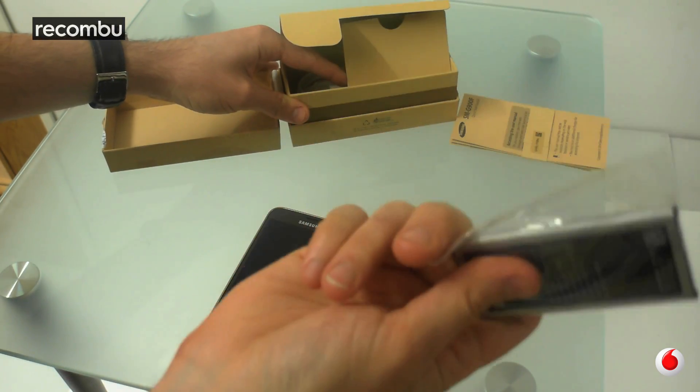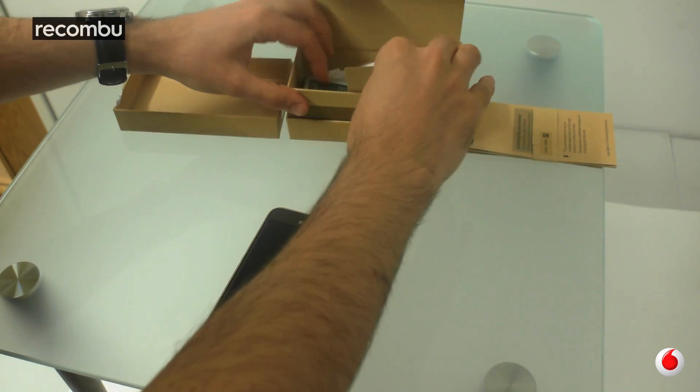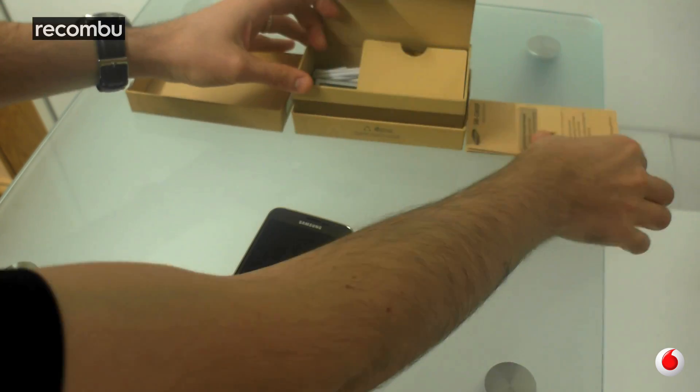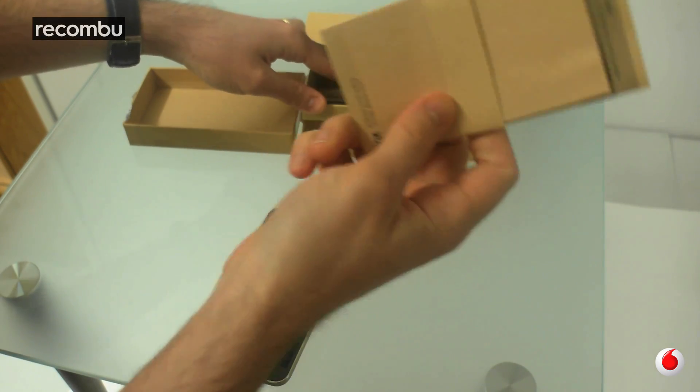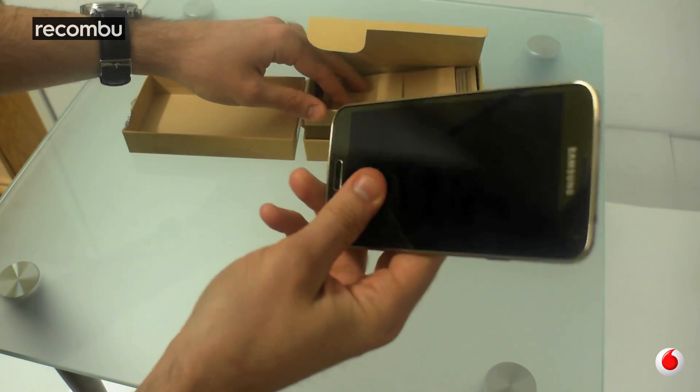And of course the battery. This probably goes in in a much neater fashion than this but let's give that a go anyway. And of course you've got the manual — don't need that because we're all phone experts.